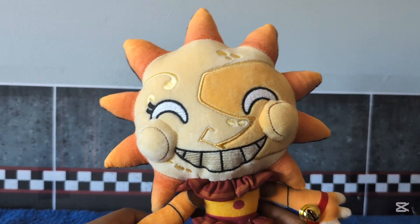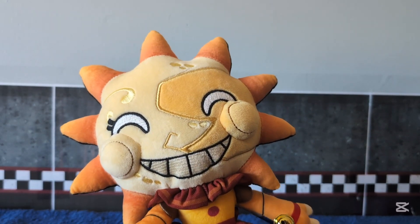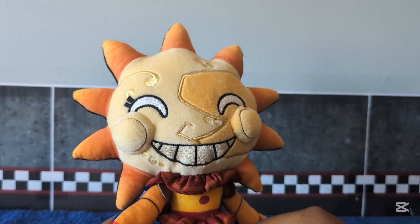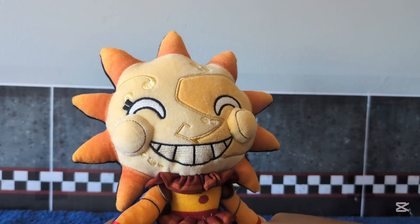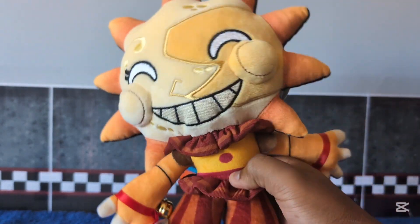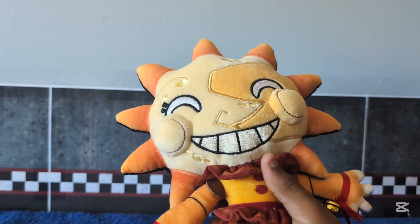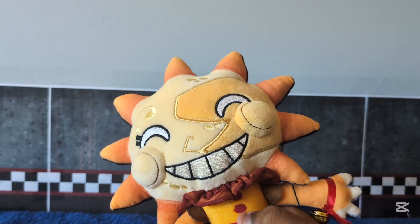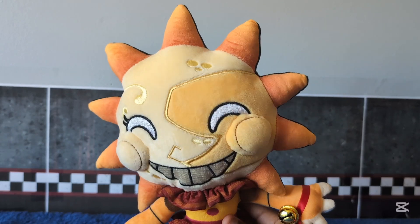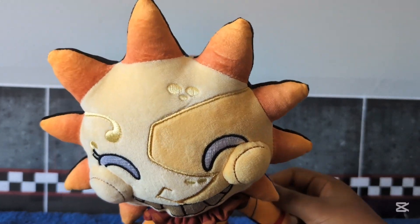Other than that, this is such a nice plushie and it's very soft as well. There are easily some things I would have changed about it — like I would have added this color yellow right here and added this color red right here, because they could have added brighter colors, but it just looks so dark. Underneath Sun's ruffles we have his buttons, which have printing on them. I hate printing on plushies but to an extent it looks amazing. And here we have Sun's fingers and Sun's arms.